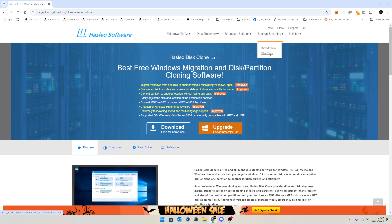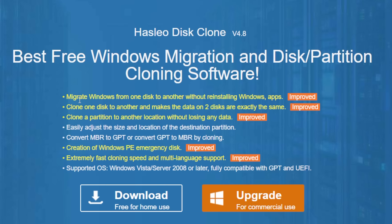All I want is to simply copy a drive — no extra backups, no scheduled routines, just a simple disk clone. They've also improved it slightly, so we've now got the option to migrate Windows from one disk to another without reinstalling, clone one disk to another making it exactly the same on both drives, clone partitions, and all that kind of stuff. It's version 4.8 at the moment.